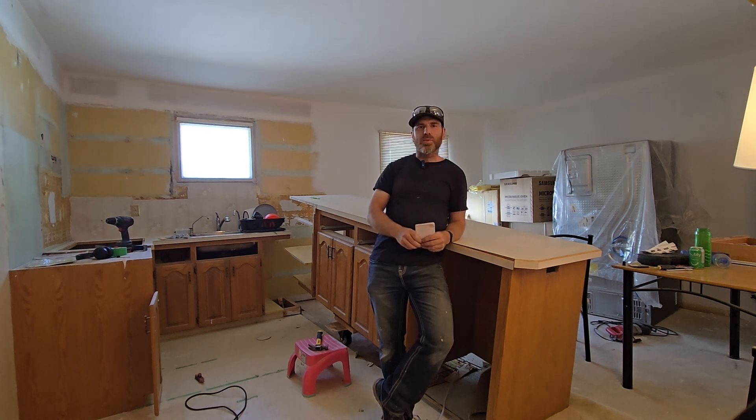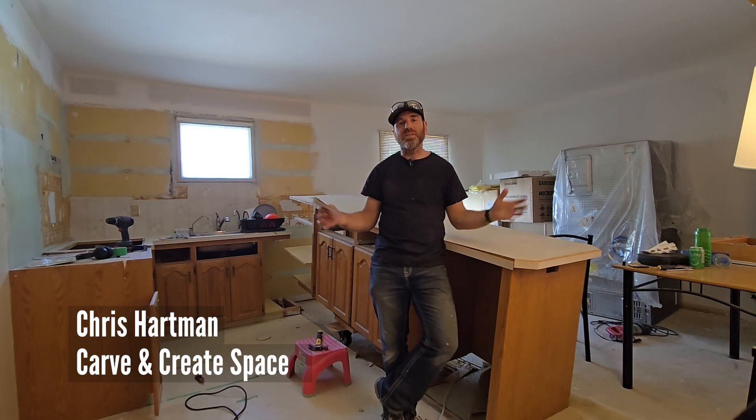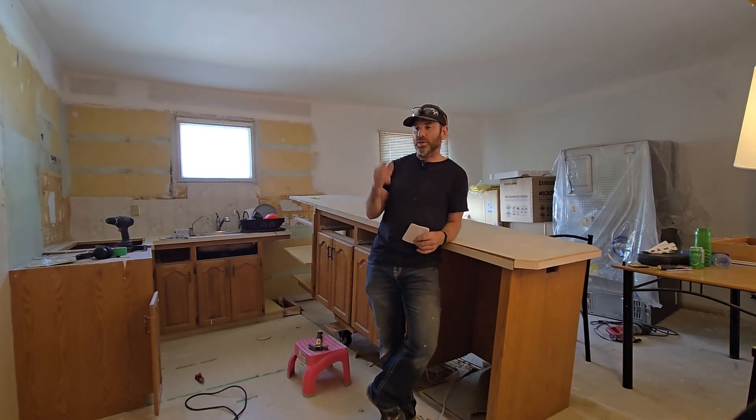Hey there YouTube! Today we're going to talk about the Long Mill Benchtop CNC Machine. Welcome back to my channel. My name is Chris Hartman. I am a CNC enthusiast and a high school teacher at heart, and as you can see I am in the middle of kitchen renovations.